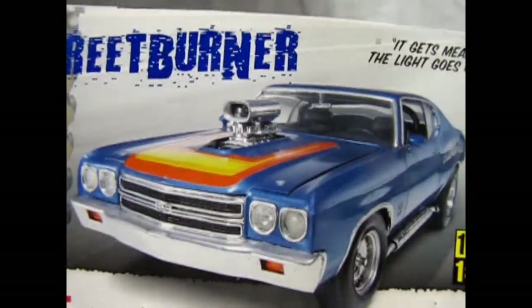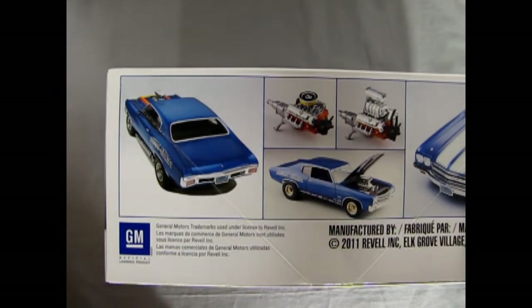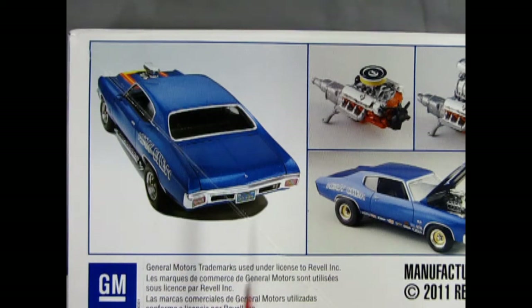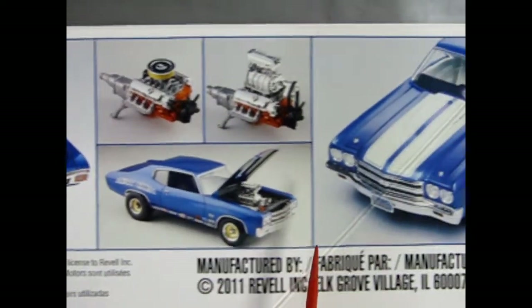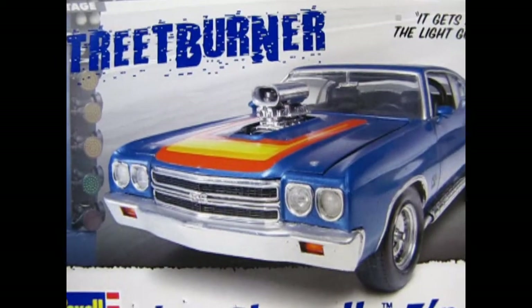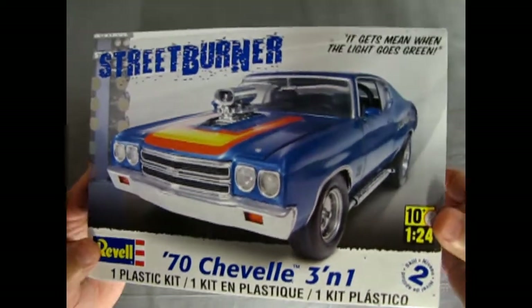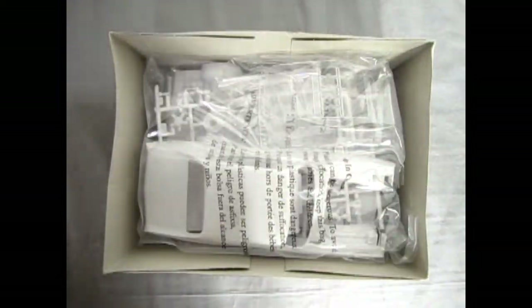Zooming back out, we have some nice reference photos of our model kit. It's licensed by GM and manufactured in 2011, so this is quite a while ago. This kit is also on loan from James who's letting us see what's in the box. Nice white stripes on here, and I've built this model in the past — goes together really nicely as most Revell and Monogram type kits do.